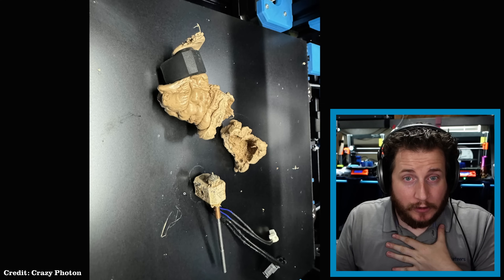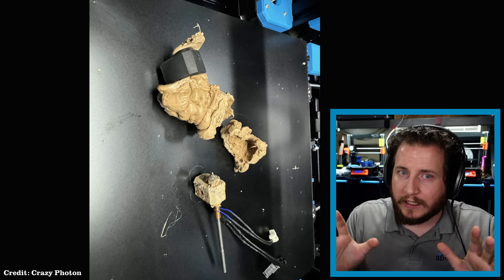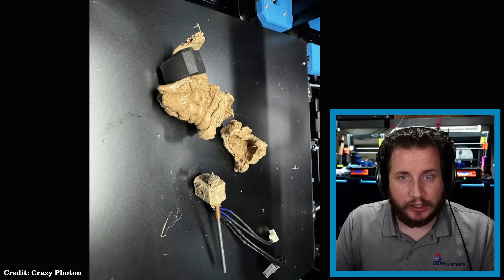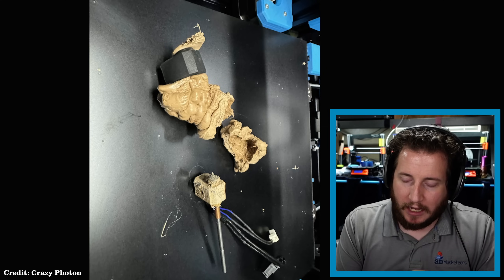The best course of action: hold the Nextruder in a pair of pliers — from the little copper cylinder, because it's thicker material and you're less likely to crush it. Then get a blowtorch — a little butane torch used for crème brûlée would be perfect — to get the hot end warm so you can use an Allen key or scraper to clean it off. If you want to try to save the silicone sock, heat the filament until it gets soft, pull that big blob away, then reuse the sock. Just make sure both the hot end and sock are clean.